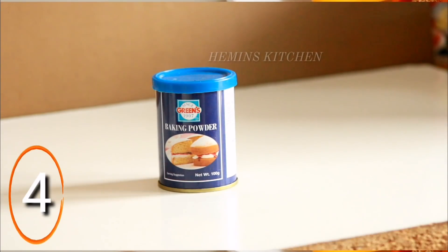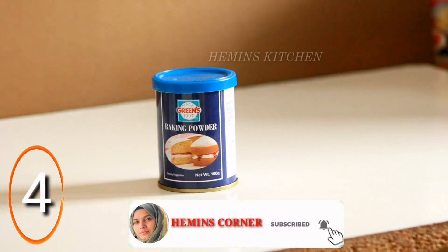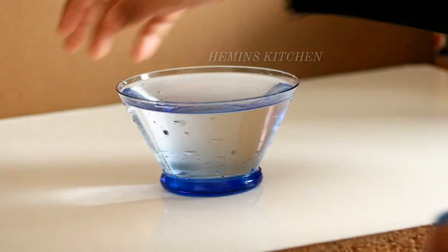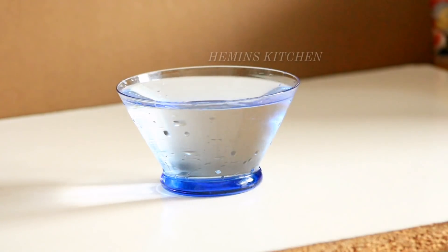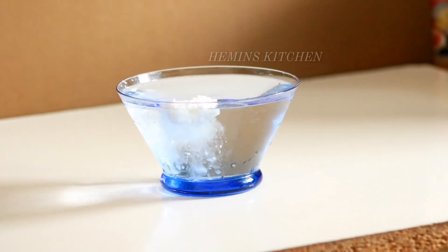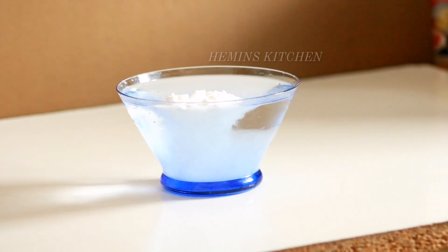Next tip is to check if baking powder is fresh. You can use it in any dish. Add a little fresh water in the bowl, then add 1 teaspoon of baking powder. If bubbles appear in the bowl, you can use it as fresh.